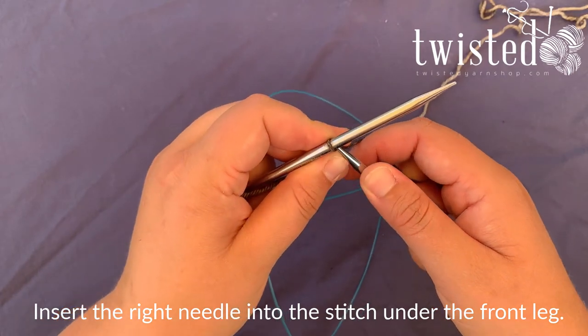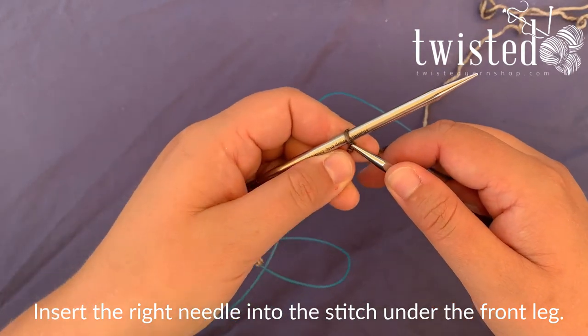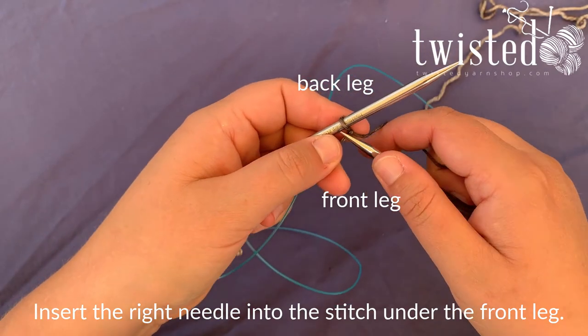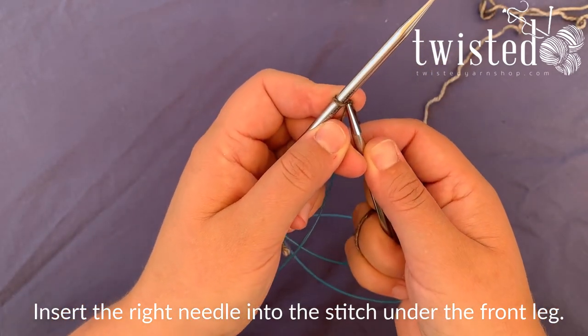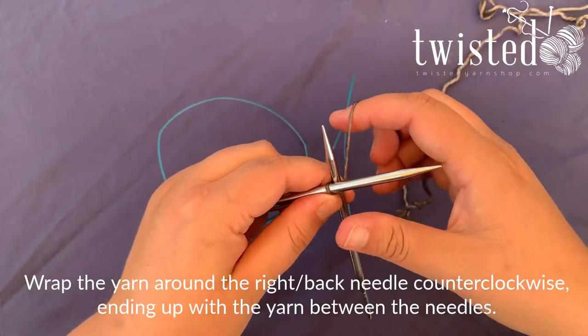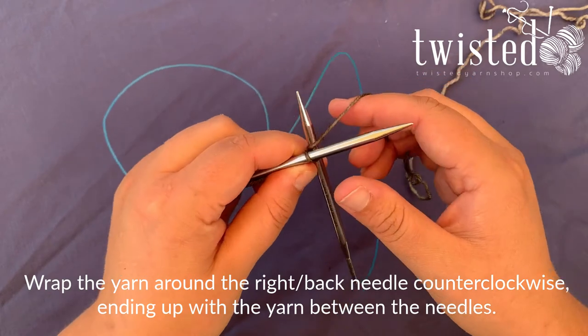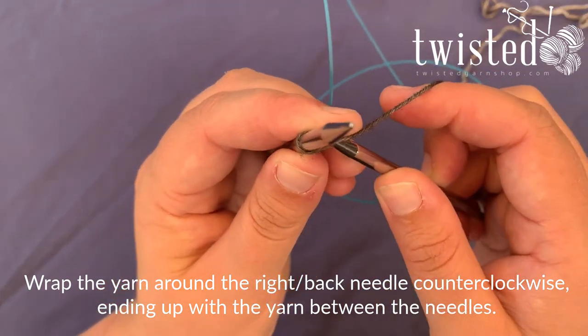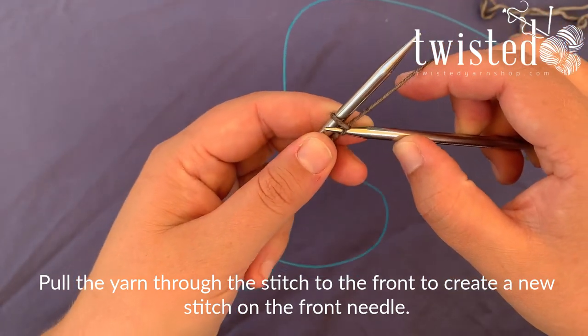You're gonna come up under the inside of this needle. The stitch has two legs — a front leg and a back leg. You're gonna go up under the front leg from underneath. Put your needle through to the back and wrap your yarn around the outside of your needle to the center, then take that yarn that you've caught and pull it through the loop on the needle.